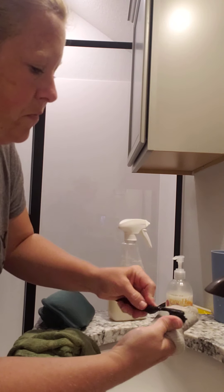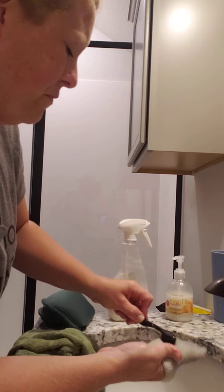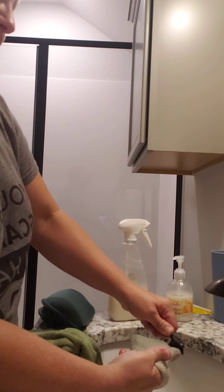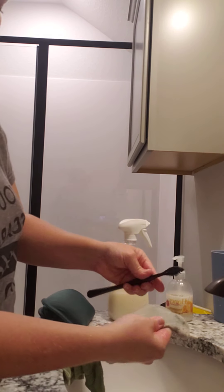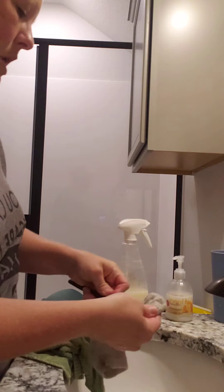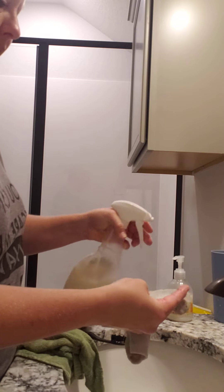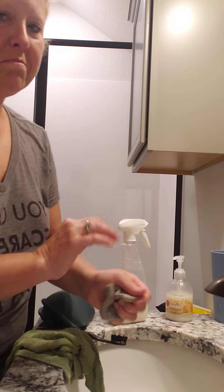Rub it, rub it, rub it with a toothbrush. And it is coming out, as you can see. And if you don't believe me, it was on the back side too — I'm not flipping the sock over to only show you one side. This stuff is the greatest invention ever. I don't know how they came up with it, but I promise you it works. Once I pop this in the washing machine it's going to be completely gone.